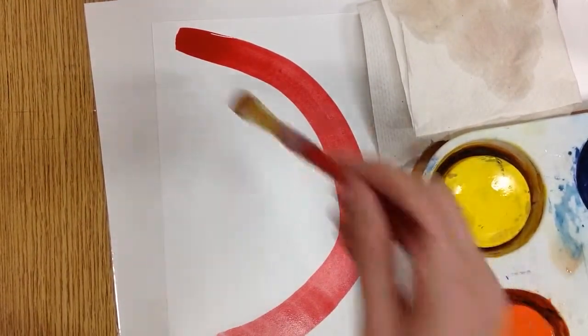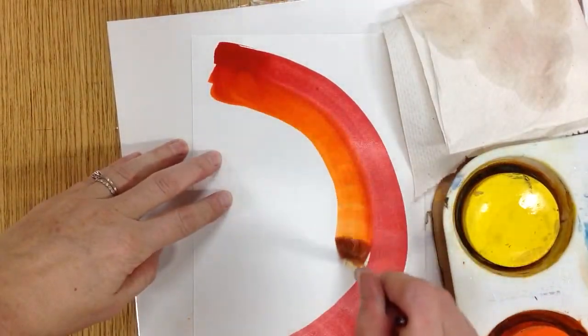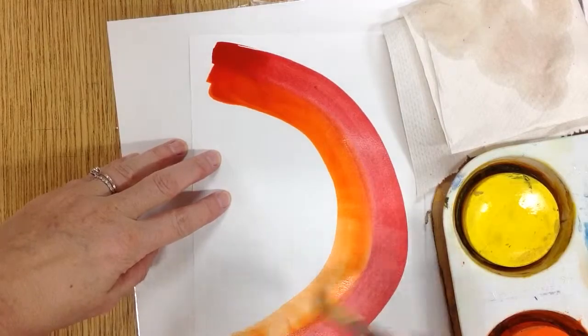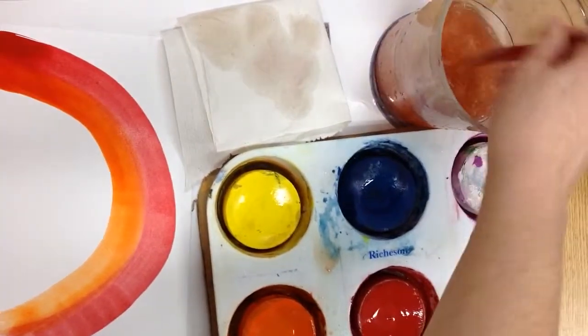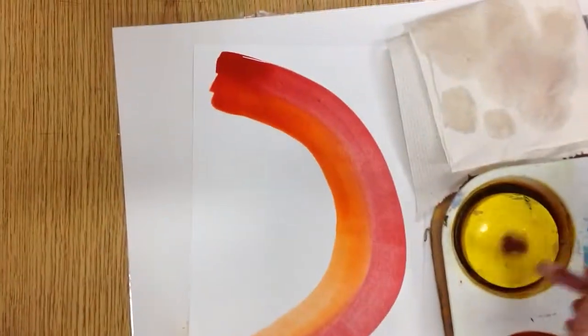A little orange. Make sure your paper stays still. Now if it mixes on your paper, that just looks really cool — that doesn't matter. Wash the brush. How's my paper towel doing? I touched the bottom, I mixed it so nicely — still clear. All good.